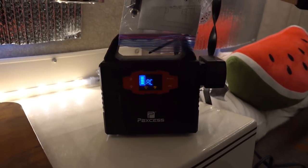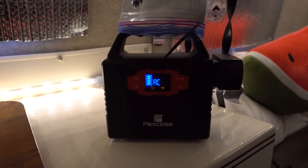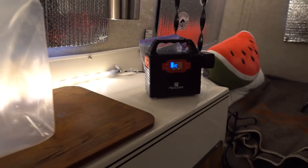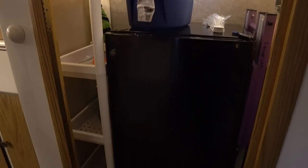We have the lights hooked up to a portable power station — it's 150 watt hours, tiny, weighs a couple pounds. It'll probably run the lights for several hours. It will also run our little refrigerator, which we have in here, for about four or five hours. It's just a little dorm fridge — no freezer. We have these boards here just so the fridge door doesn't come open during travel.